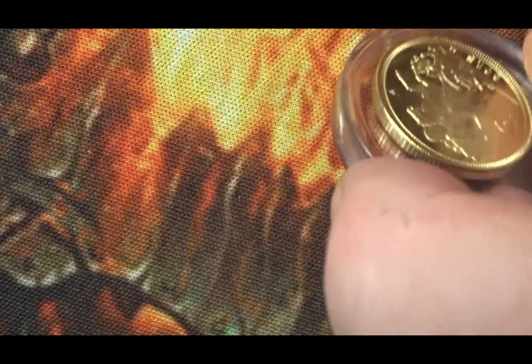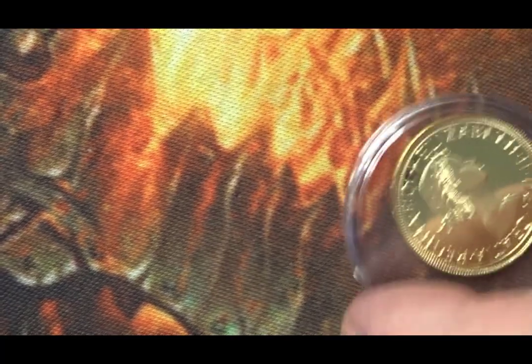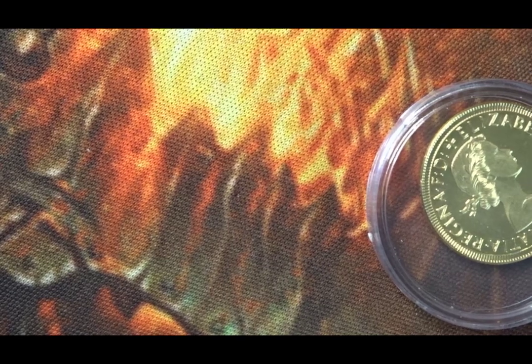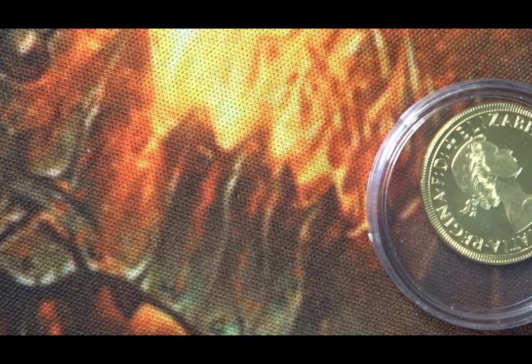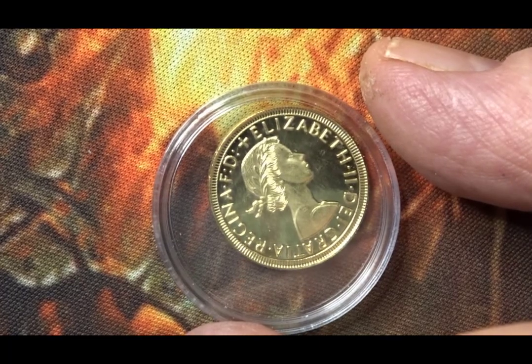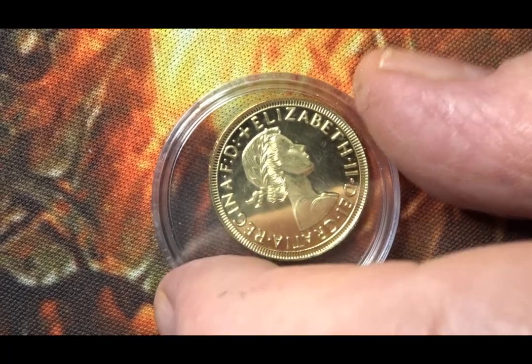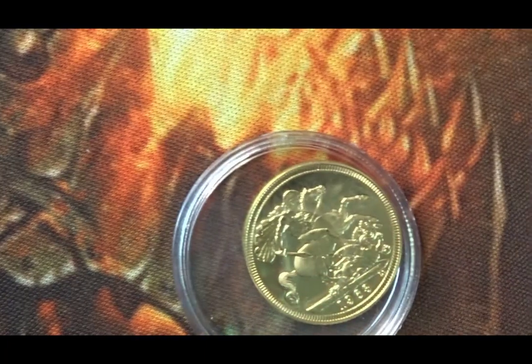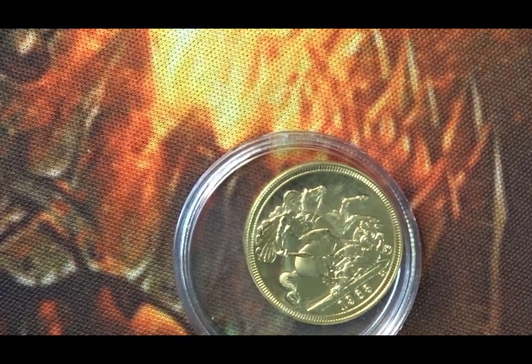I think all three of these are the same design but different years. Finally, we have an earlier — a lot earlier — coin. This is the Raphael Maklouf portrait. It's from 1968, so I think it's the Raphael Maklouf portrait of Her Majesty the Queen. And on the reverse we have George and the Dragon again with the date of 1968.